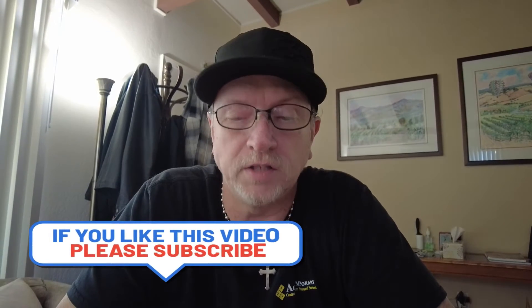Hey guys, how you doing? It's Mark. It is Saturday afternoon and it is a beautiful day out, and it is also unboxing time.